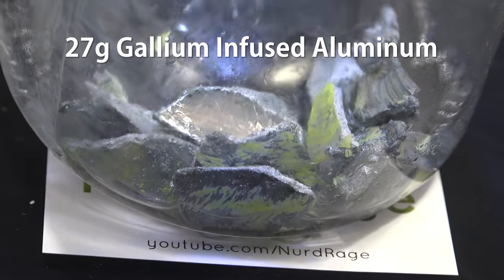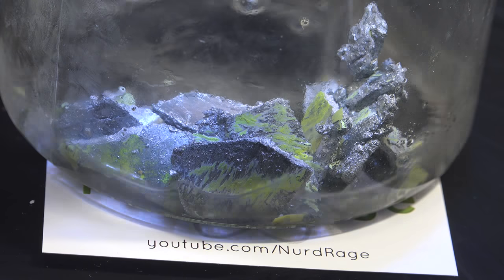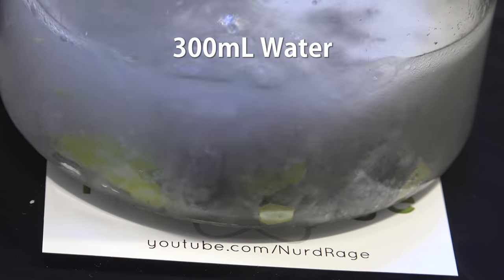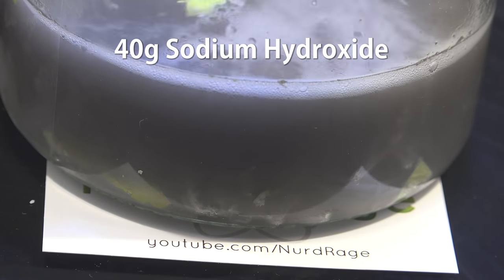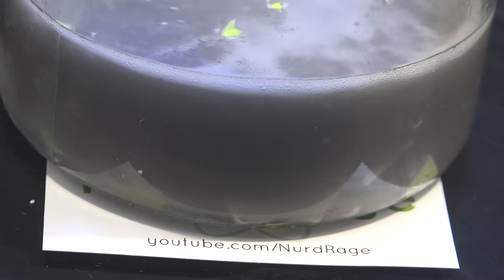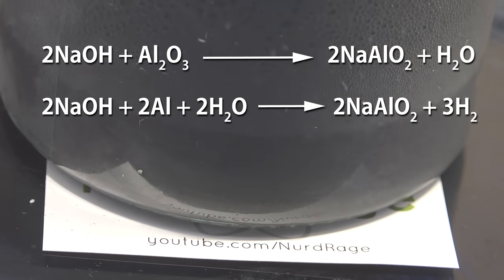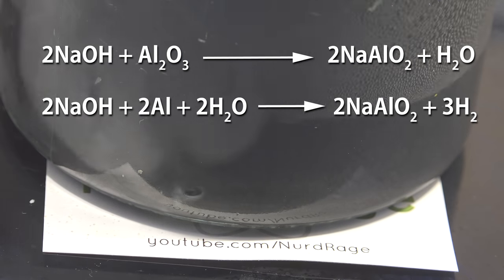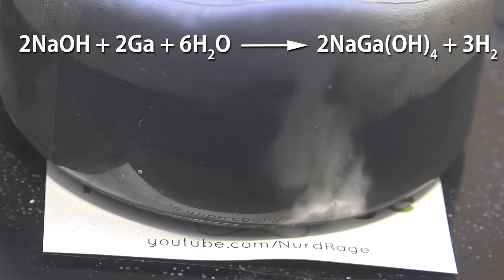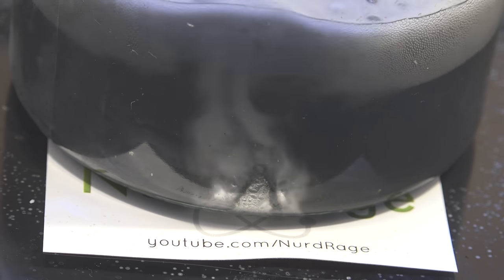First we get some gallium-infused aluminum — in this case about 27 grams — and to this I'm adding about 300 milliliters of water. Now in small portions we add a stoichiometric equivalent of sodium hydroxide, so I'm adding a total of 40 grams. Sodium hydroxide is highly corrosive to aluminum and it dissolves the aluminum oxide layers to form sodium aluminate, allowing the aluminum underneath to be attacked and also forming hydrogen gas. Gallium metal also gets attacked by sodium hydroxide, but that reaction is much slower, so for now the destruction of aluminum is the dominant reaction.